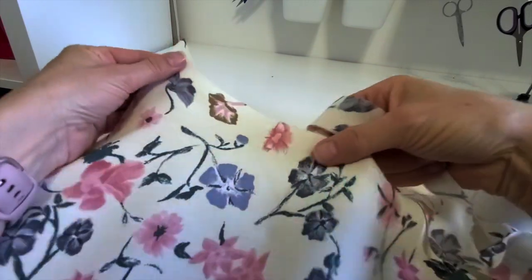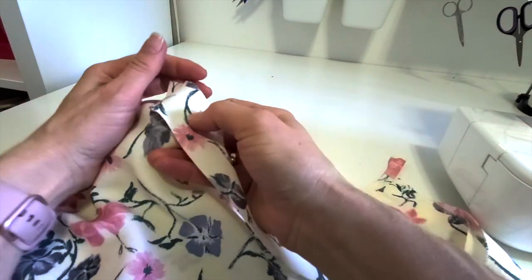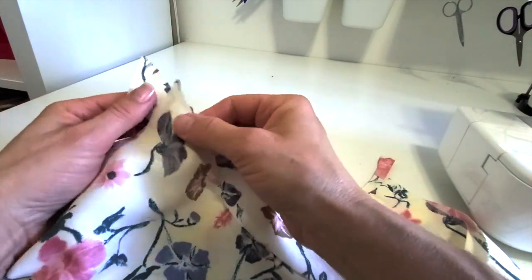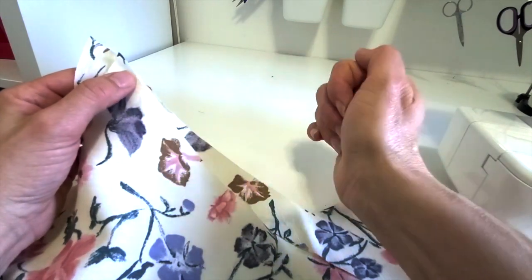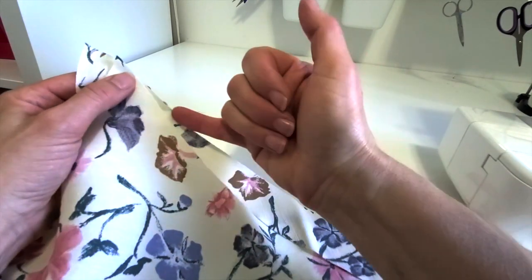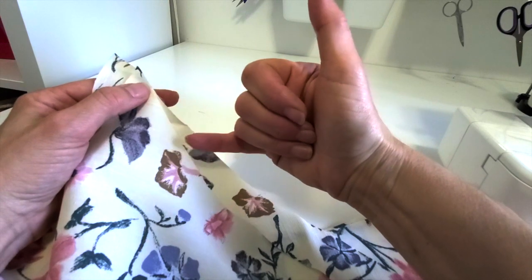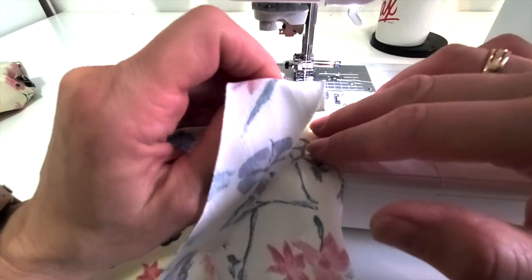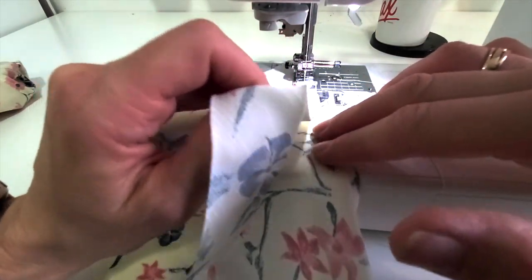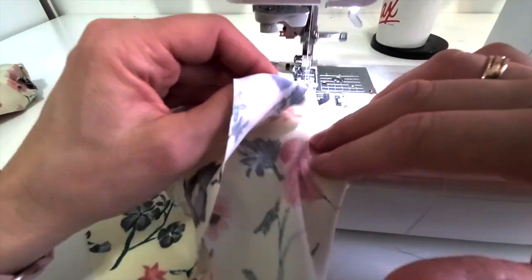For the neck edge, I'm taking one of my 14-inch long strips and putting it right side to the wrong side of my camisole. The strip is a little extra long so I can let a bit hang out. I'm going to try not to stretch either the neck edge or the bias strip — they're both stretchy because the neck edge is also on the bias where you're cutting across the angle, so it's easy to stretch out of shape. I have the bias strip on top and the neck edge underneath, and I'm compacting it a little to keep it from stretching.